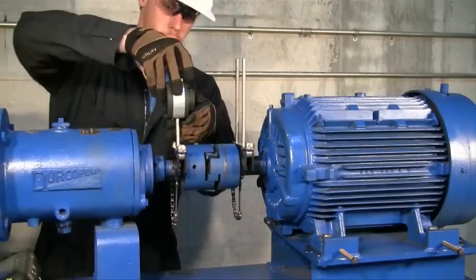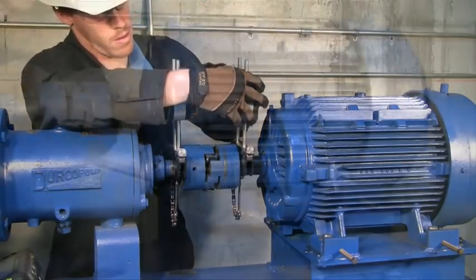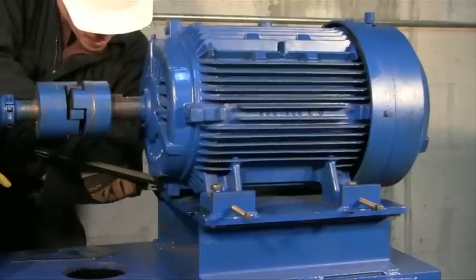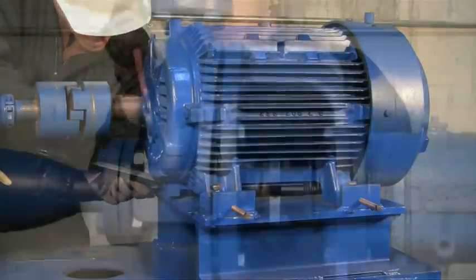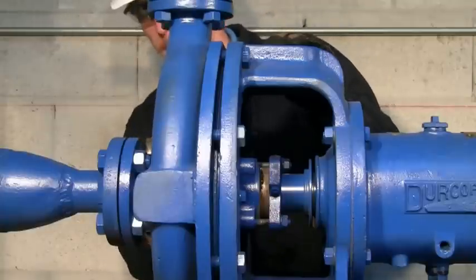Now you can start your rough alignment. The point is to get it eyeball clean, so don't spend too much time on it. Once this is completed, you can begin your rough softfoot check. If you're aligning a motor to a pump, it is also a good practice to check for softfoot on the pump.